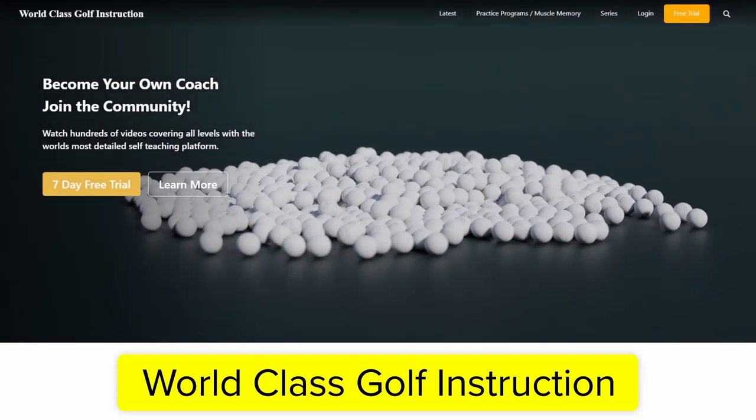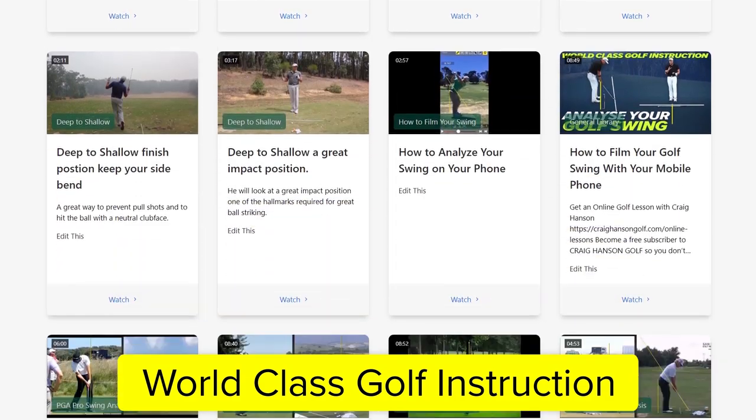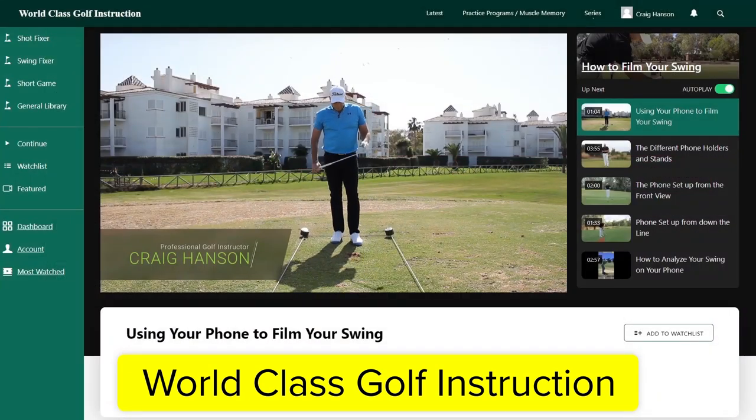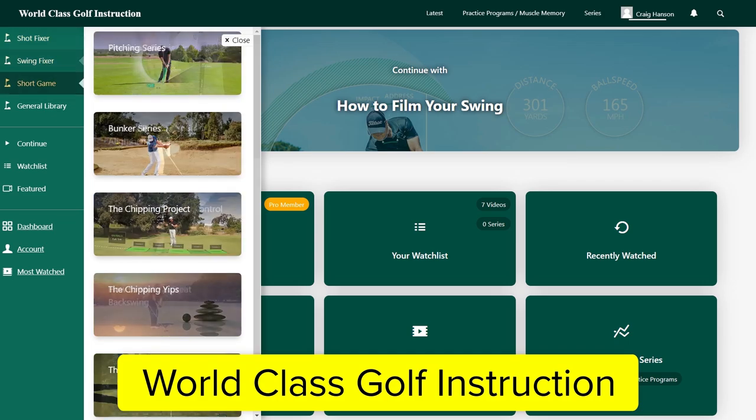World Class Golf Instruction has over 700 detailed videos for every golfer. Practice programs and evidence-based material are applied to help you become your own coach and play your best golf. Join us in the chat room and community of World Class Golf Instruction.